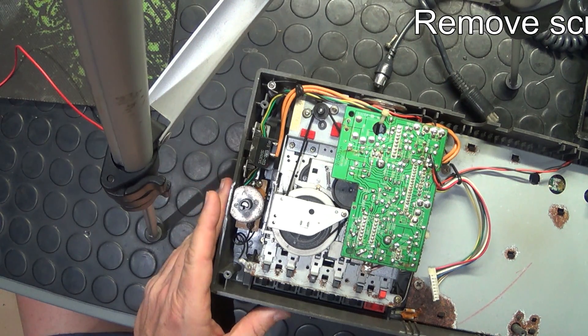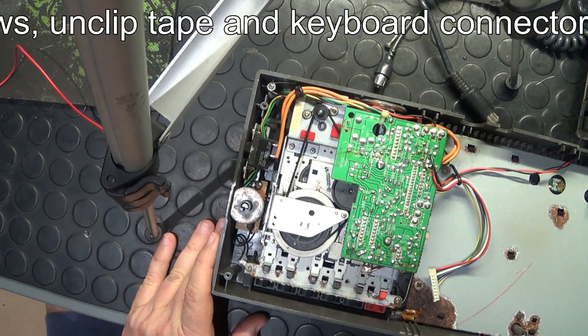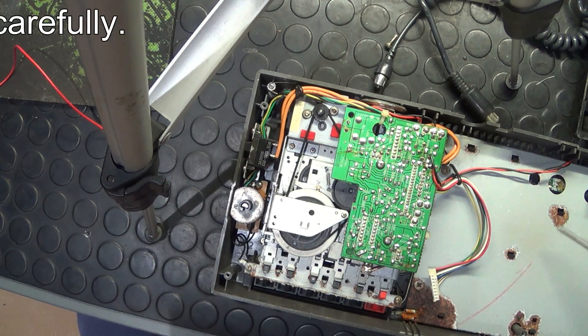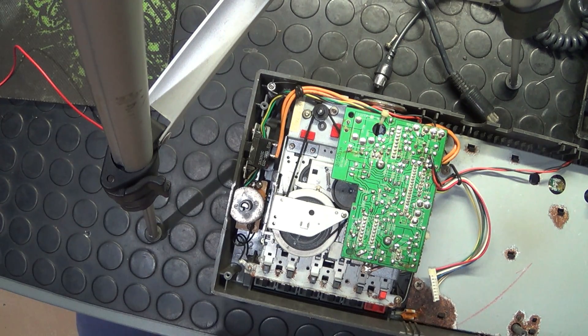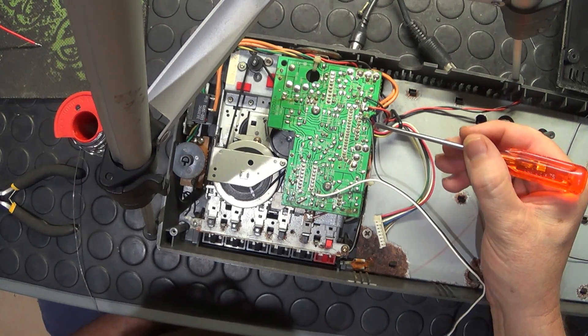Notice straight away that the insides of this machine, now that I've got it open, is not looking too good. You can see all the rust all over the place — you can see how rusted it is over there. So obviously this tape deck is not working 100%.